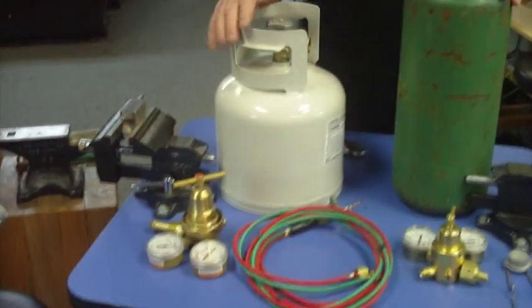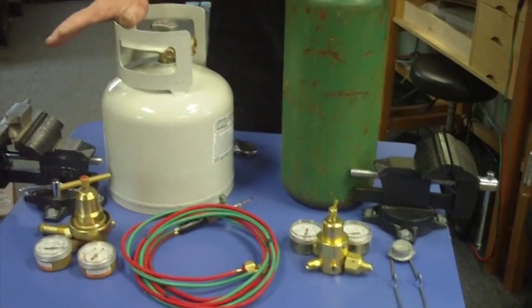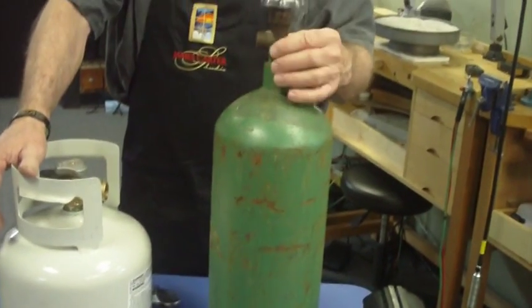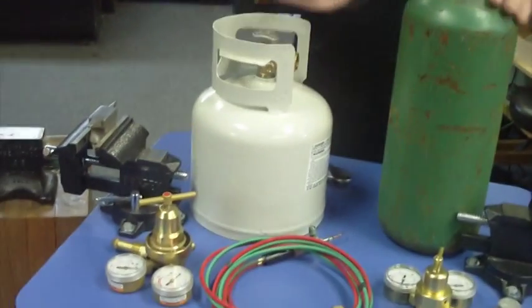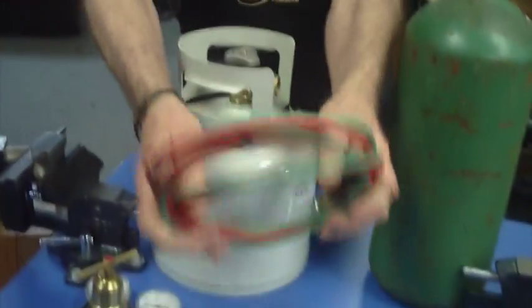This is what you're going to get when you get your Smith Torch from Rio Grande or whoever you buy it from. You're going to get a 20-pound oxygen tank — this is a 40, but it's the same head so it doesn't really matter. You're going to get an oxygen tank; it's going to be empty. You're going to get a propane tank, an oxygen regulator, a gas regulator, and the Smith Little Torch. These are the parts you're going to have.